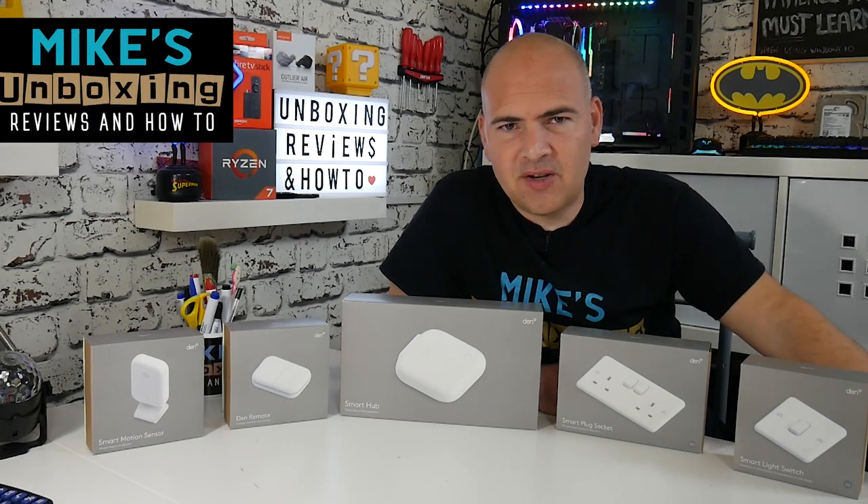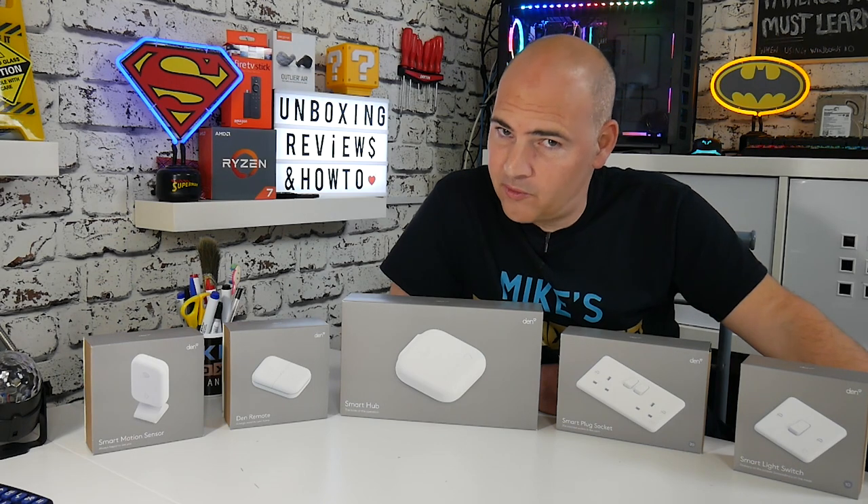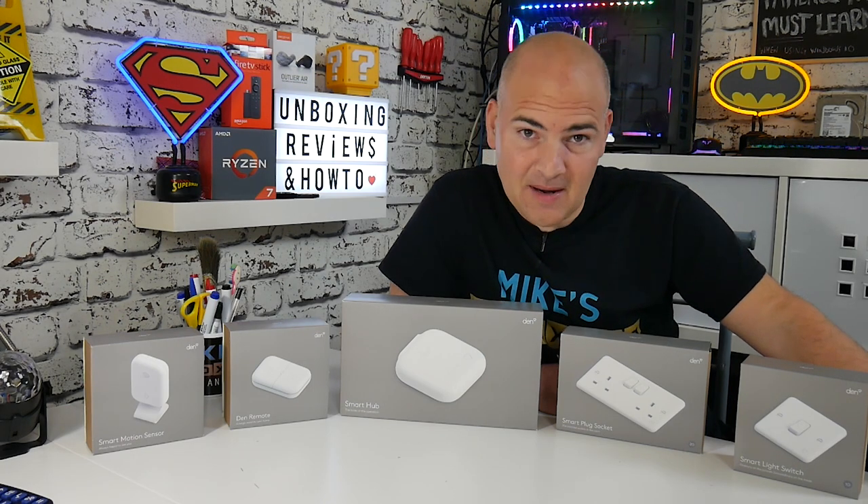Hi, this is Mike from Mike's Unboxing Reviews and How To, and today we're going to be taking a look at some of the products from Den Automation. Keep watching to find out more.